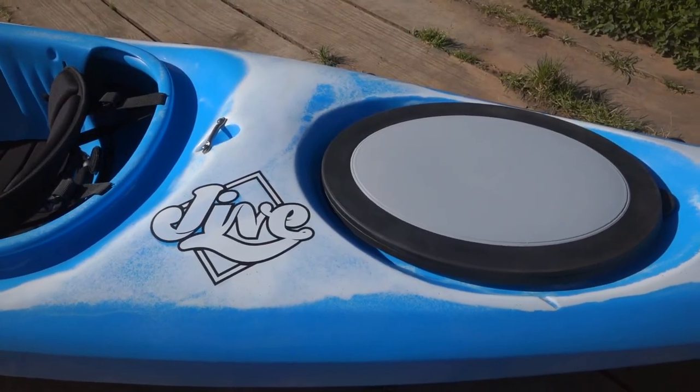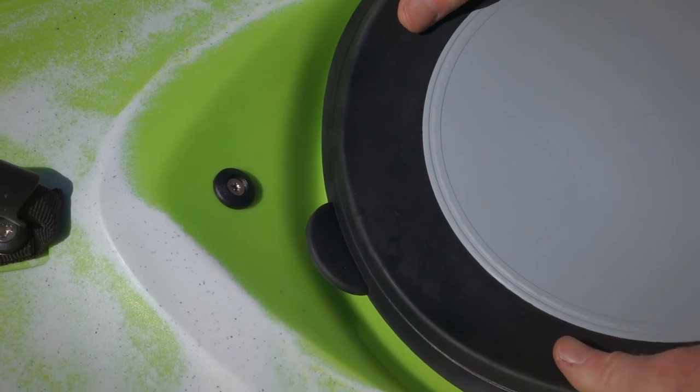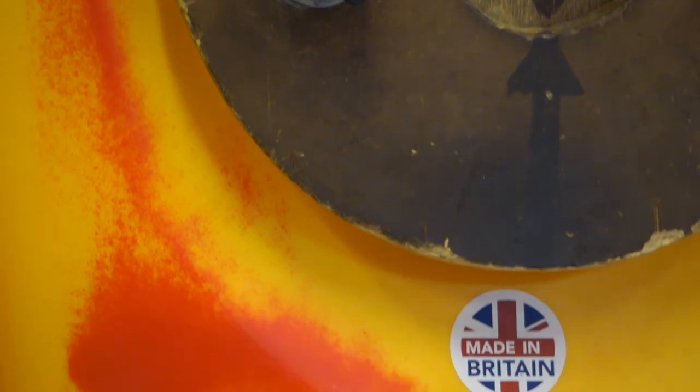These are the simplest and most reliable hatches available, and we ensure an excellent fit to our hatches by cooling the kayaks with jigs in place to hold the hatch shape.